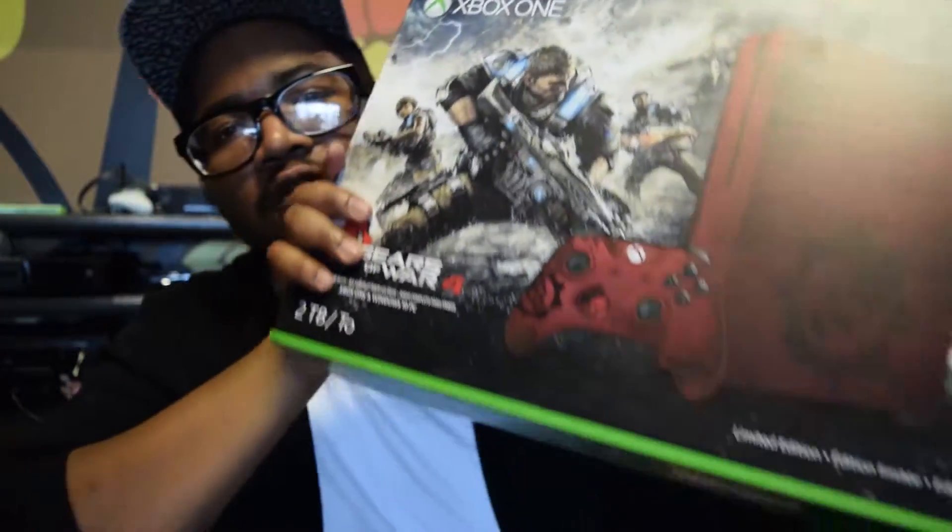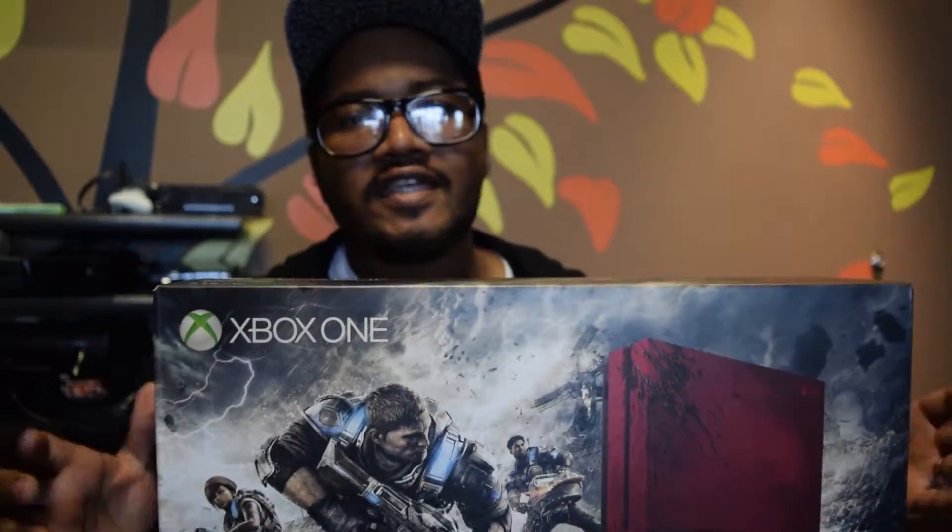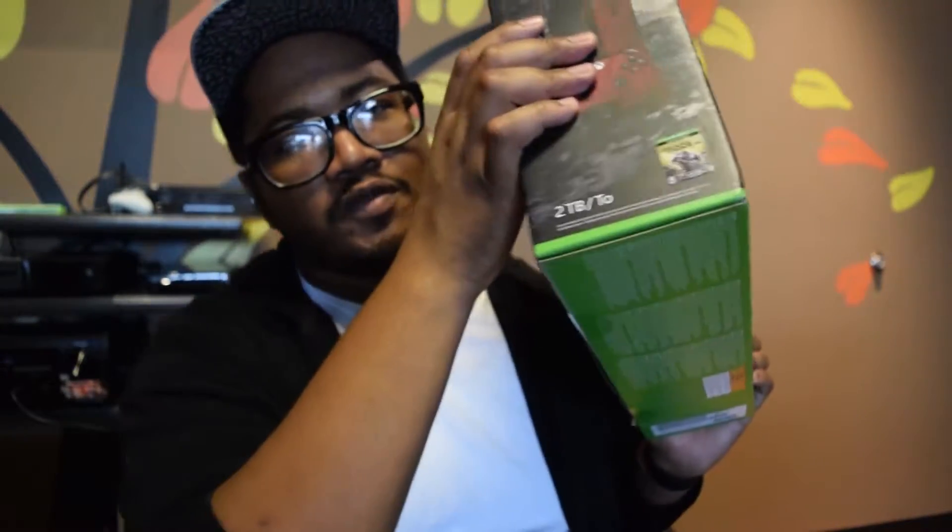This is going to be our first unboxing we ever did here in the TVM studio. Inside the box, you got the 2TB system. This is the new Xbox One S system which is going to be able to stream 4K content in HDR. It has a new crimson red Gears of War themed controller, HDMI, and it also comes with a vertical stand and Gears of War 4 the Ultimate Edition, which means you get the season pass and all the DLC that comes out.